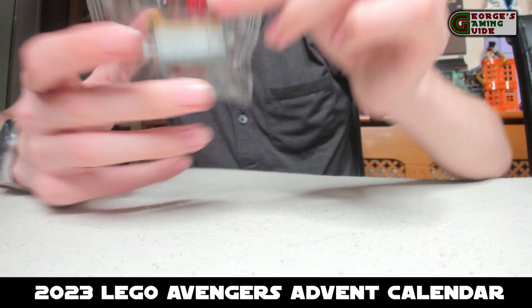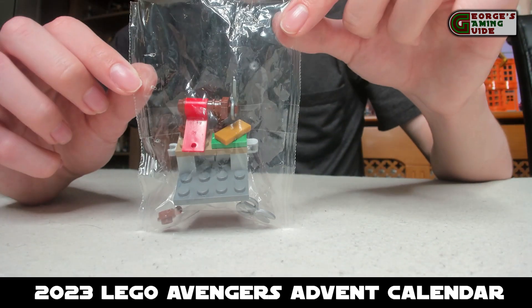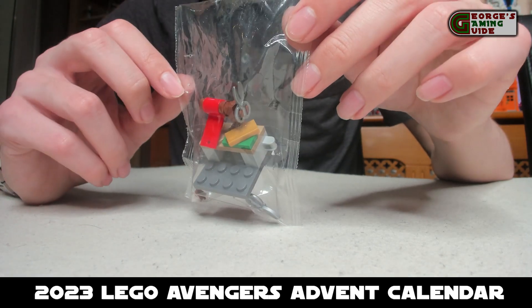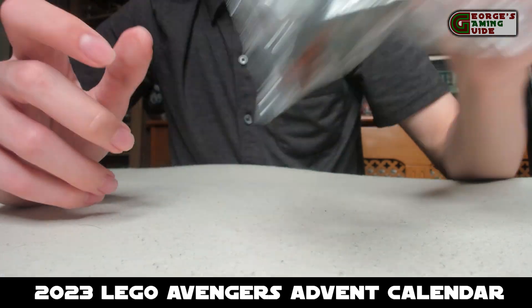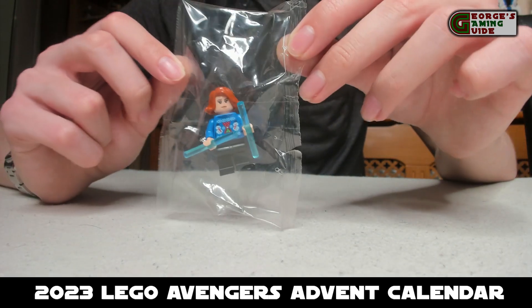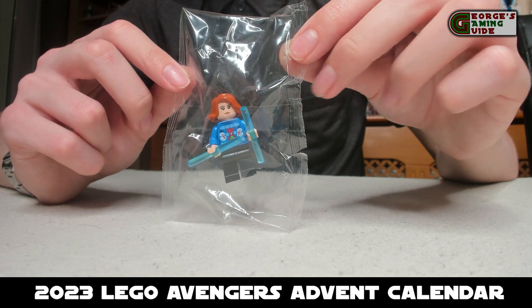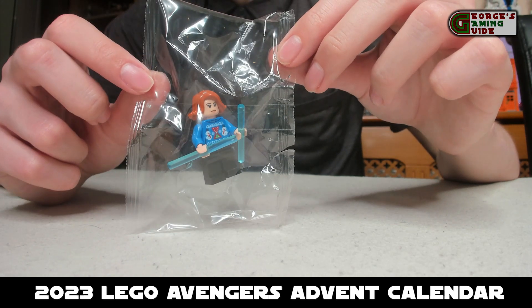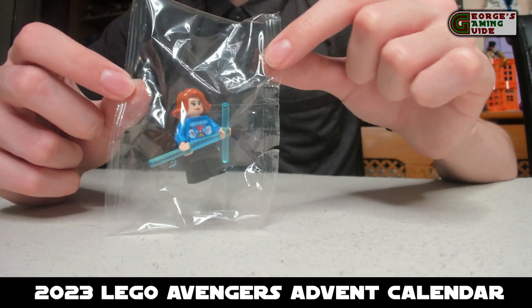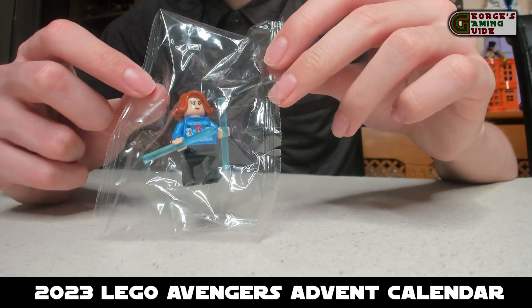Now we have a gift wrapping station — there are some materials, some scissors, and then obviously just on a desk. Then we have Black Widow in a festive jumper with a couple of snowmen on it, with the blue almost-laser accessories that she has, the ginger hair, and the black trousers.